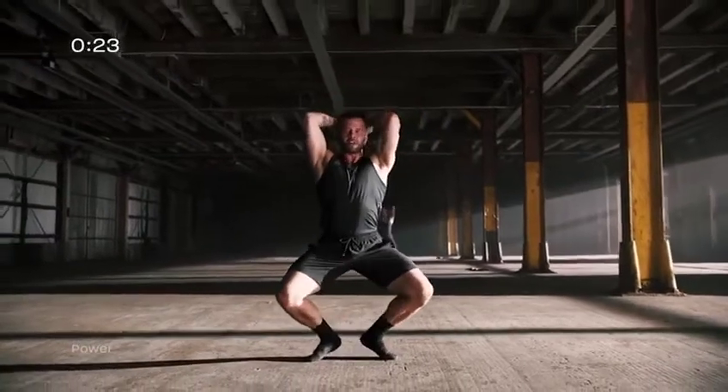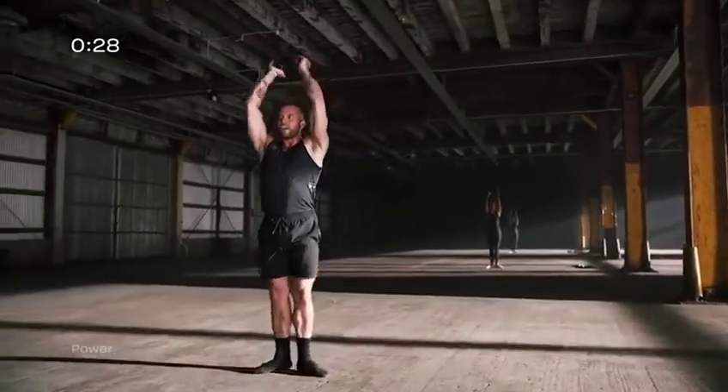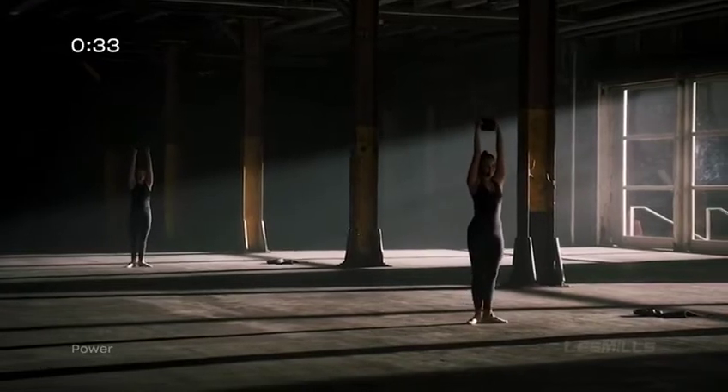We're gonna add the relevé now. One, two, three, and four. Close your elbow, and feel the triceps working.